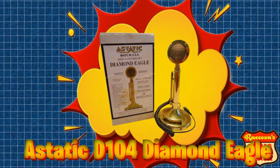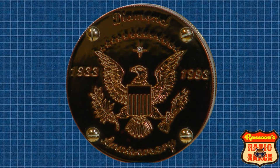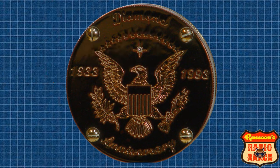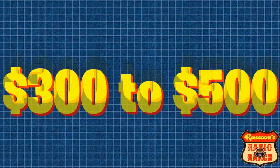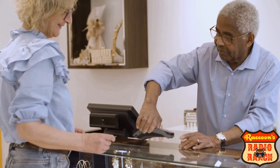The last mic in this list is an Astatic Diamond Eagle, which at first can look like a Golden Eagle. But if you flip the mic around and look at the back of the mic head you'll see the difference — the Diamond Eagle says 'Diamond' and 'Anniversary' on the back, as well as '1933 to 1993,' because it was made to celebrate Astatic's 60th anniversary. If you look closely, you'll notice that it has an actual diamond encrusted into the back of it. These things are important to take note of because the Diamond Eagle can cost anywhere from $300 to $500, and you don't want someone selling you a Golden Eagle for the cost of a Diamond Eagle.